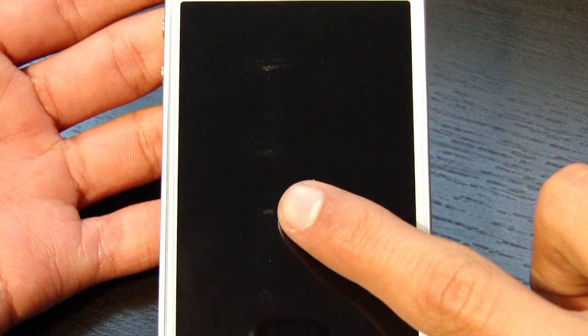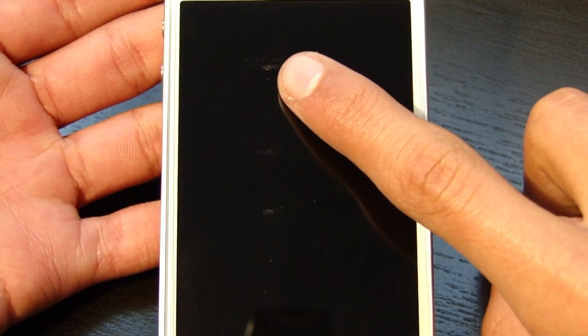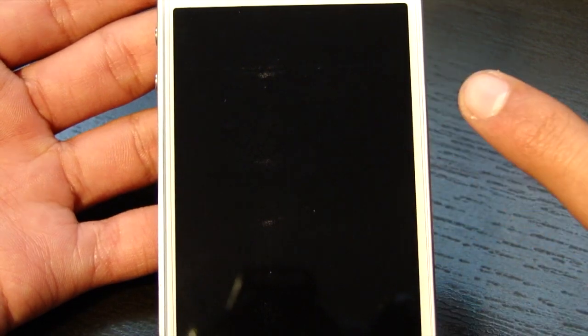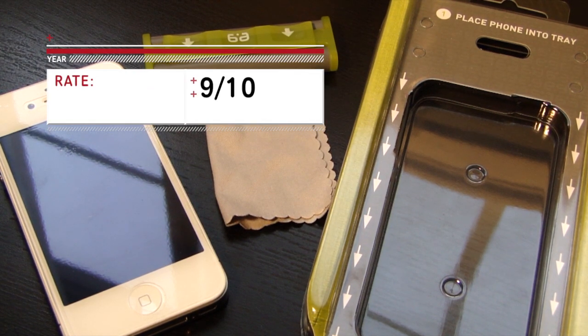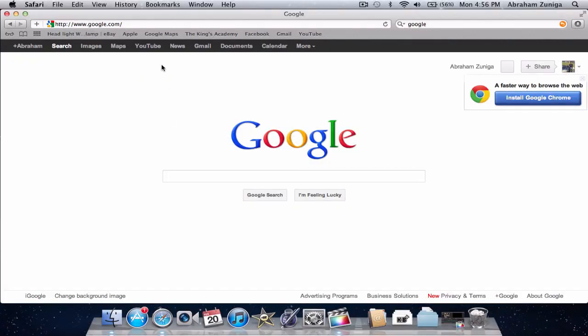I personally got three spots and a line under my screen protector, but the kit says that they should go away in about 24 hours, so I'll be sure to let you guys know. But besides those small spots, I love this product and I would have to give it a 9 out of 10.